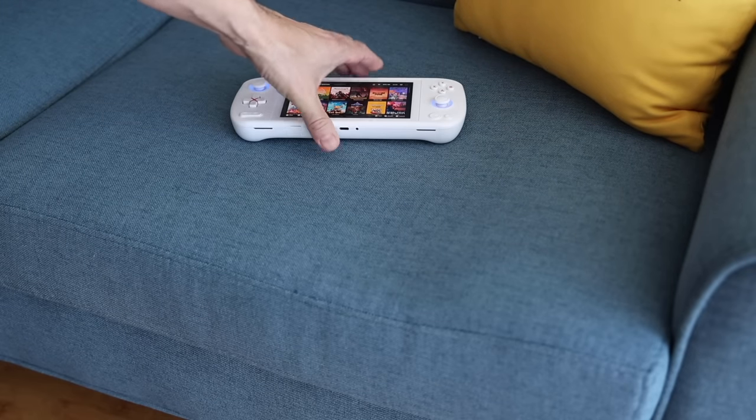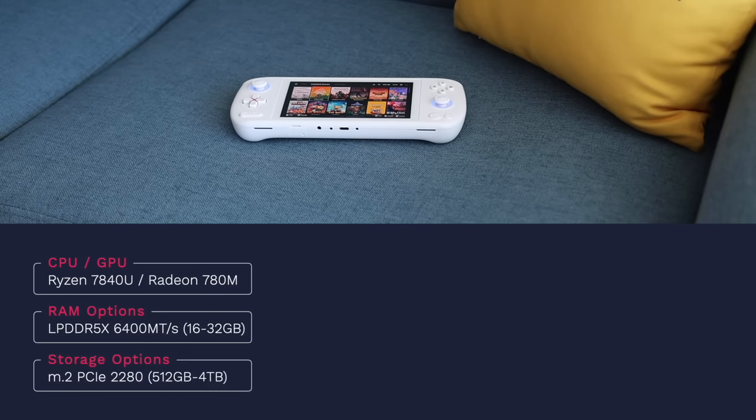Let's get started with the specs. This has the Ryzen 7 7840U chipset inside, the most powerful processor available today with integrated graphics. It's also using LPDDR5X RAM running at 6,400 megatransfers per second — a little bit slower than some high-end devices like the One X Fly, but still very fast. Depending on the configuration, you can have between 16 and 32 gigs of RAM. The unit I'm testing has 32. Another benefit is the full-size 2280 M.2 drive, with storage options between 512 gigs and up to 4 terabytes.